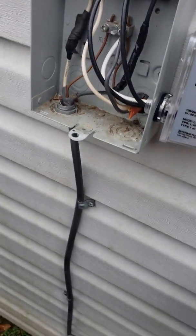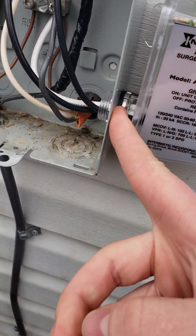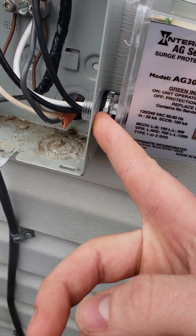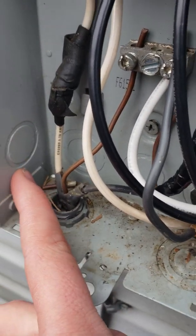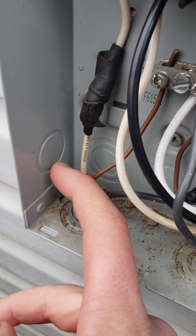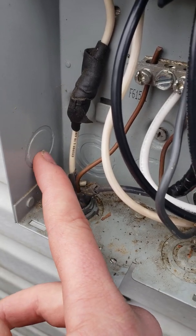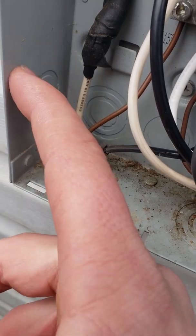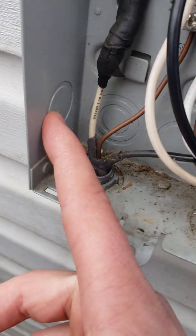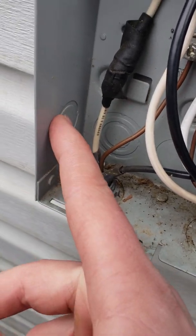I got it installed. Basically you have a punch-out on the side — it's a half-inch punch-out. This outside ring is a three-quarter, and you only want to punch out the inner part. You don't want to punch out the outer ring too, because if you do that you're going to have trouble — that hole is just too big.